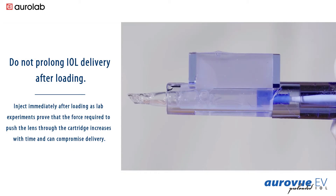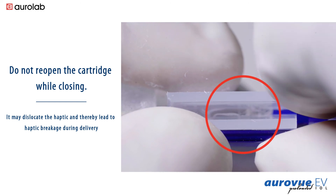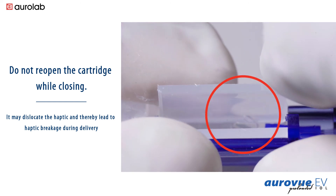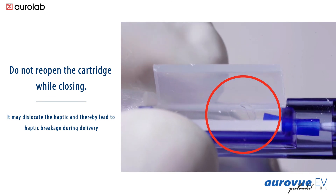Do not prolong IOL delivery after loading. Inject immediately after loading, as lab experiments prove that the force required to push the lens through the cartridge increases with time and can compromise delivery. Do not reopen the cartridge while closing — it may dislocate the haptic and thereby lead to haptic breakage during delivery.